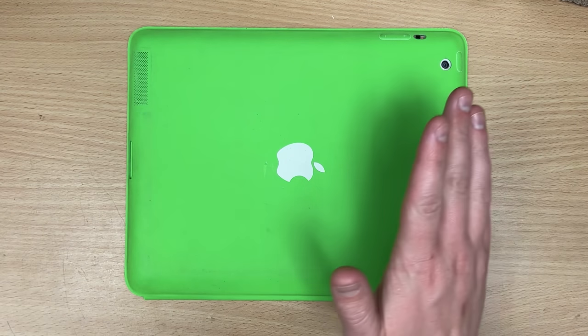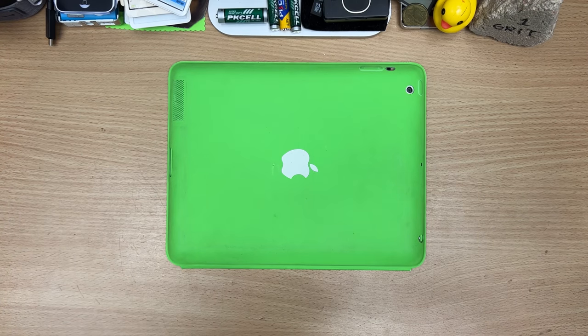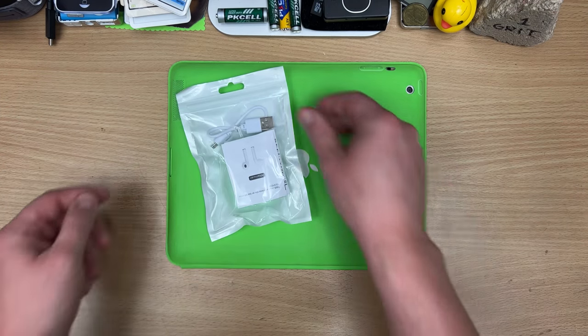These first ones are basically the ones that Wish sends you if you get those free ones. But I noticed I had Shrek green ones — no way they didn't have Shrek green ones.